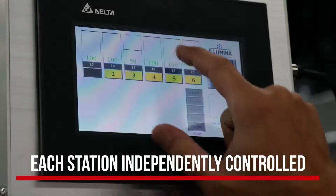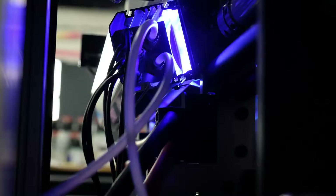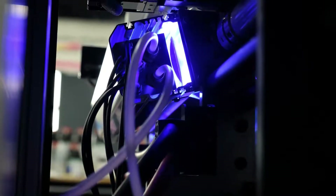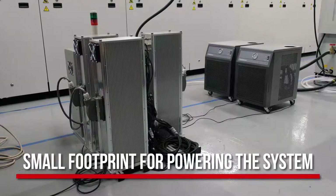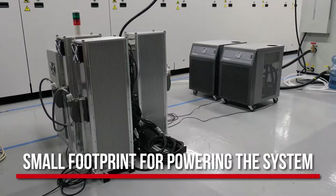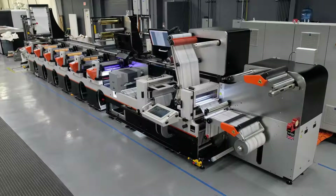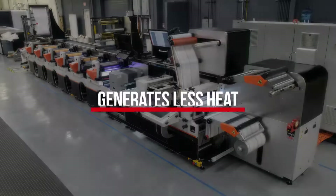The Illumina control system allows you to set power settings easily for each individual station, extending the life of the LED lamps and reducing power consumption. The extremely low energy needed to power Illumina results in a very small footprint for the power supply control box and circulating systems, compared to traditional UV, LED, or hybrid systems.